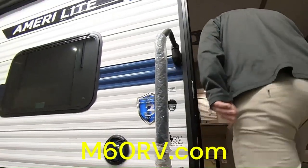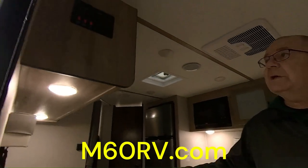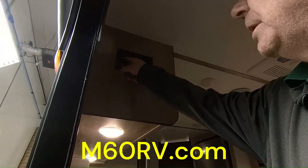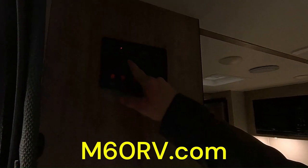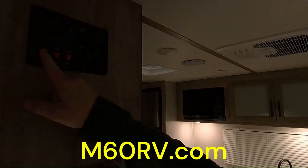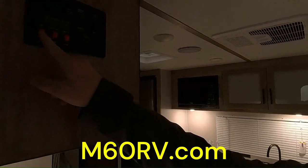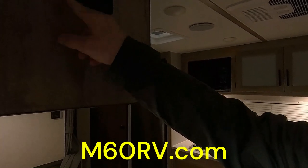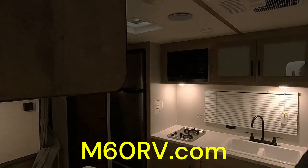Coming on inside, when you first walk in, right to your right we have what we like to call our control center. This way, if you want to check your battery level — we're plugged in so it'll show fully charged — you can check your fresh water level, your black water level, and your gray level. Then here is the button for your awning to put it in and out. This is to turn your hot water heater on — it's gas or electric, so you can run off either side. It's still a six-gallon. If you're dry camping, turn your water pump on and that'll help circulate the water throughout the trailer.